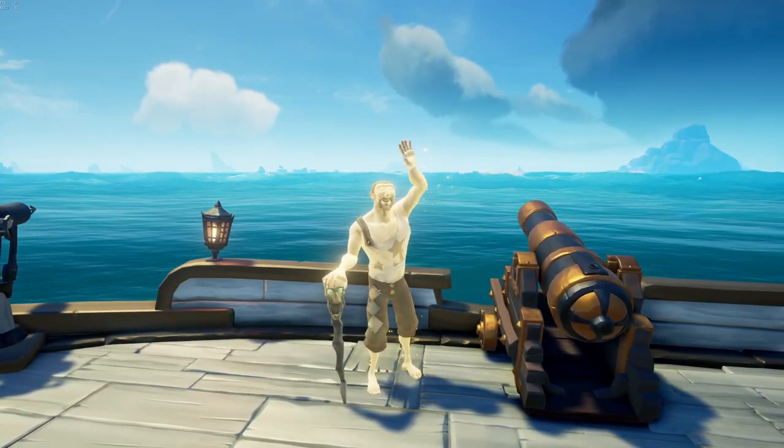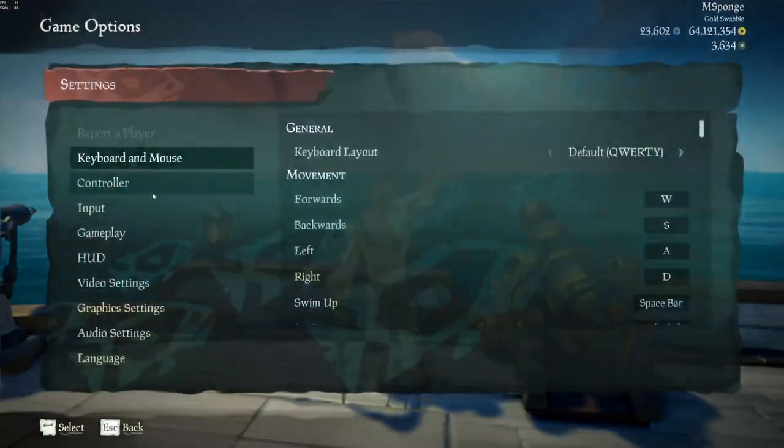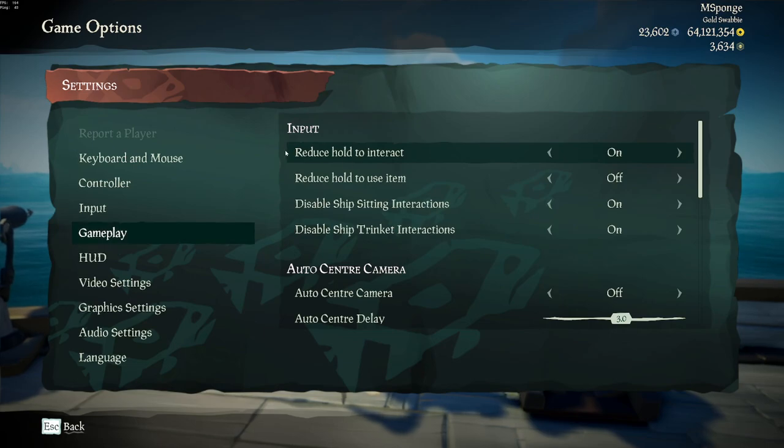Welcome to a quick guide on how to snipe while loading the cannon. The first thing I recommend is that you go to your settings, go to input, then gameplay, and change 'Reduce Hold to Interact' to on.